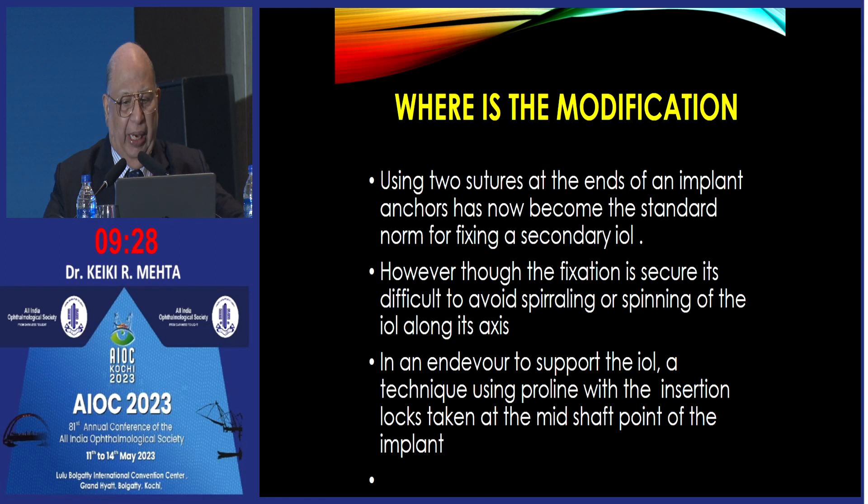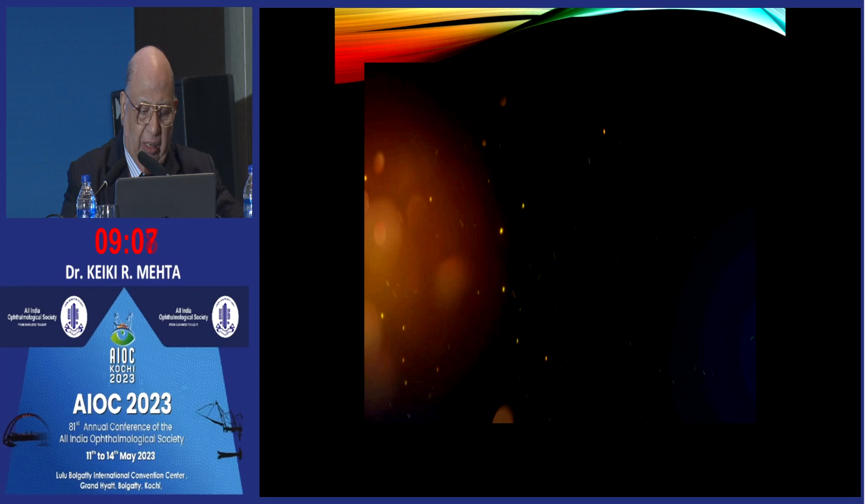What we have done is that rather than putting the two ends of the implant anchors at the ends, I have altered it by fixing roughly in the middle of the lens itself, which prevents spiraling or spinning. This supports the implant and the advantage is that the insertion locks enable you to get a better result post-operatively.